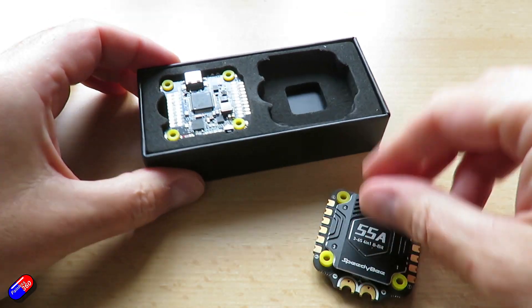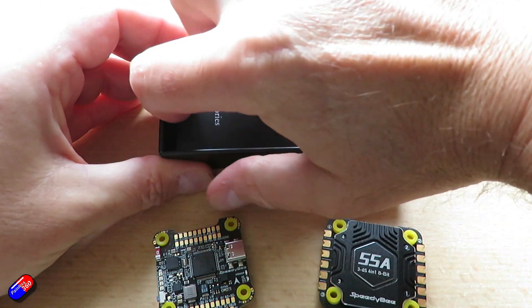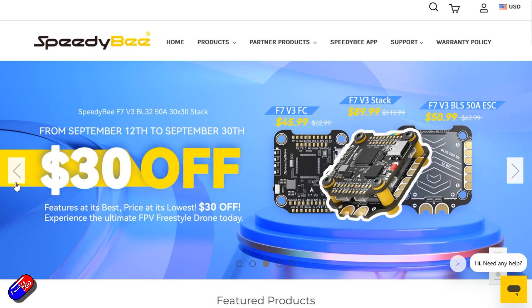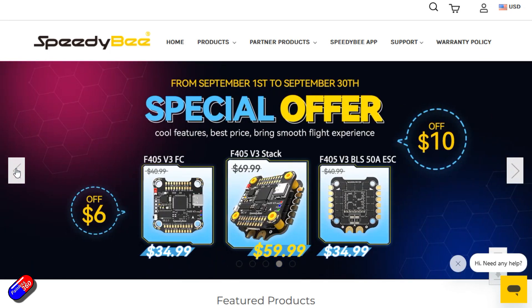Speedybee engineers aren't getting much sleep because not only are they putting out some really nice stacks like this at pretty decent prices — and we'll get onto that in a moment — they've also been putting out lots of nice frames too, and I'm definitely going to be using this particular stack in a frame to build a quadcopter for a beginners series, probably over late autumn or early winter.